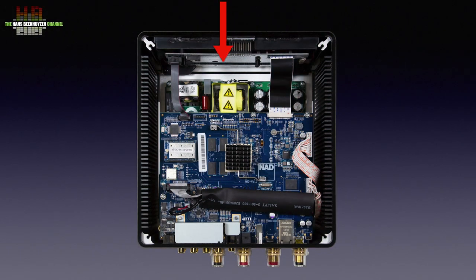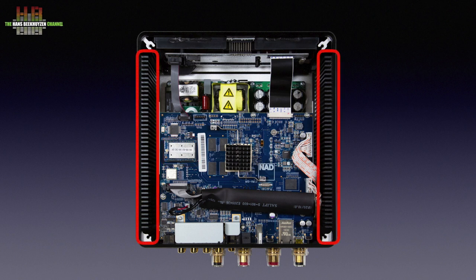Inside the M10 we see two printed circuit boards. The lower one holds the switching mode power supplies and the two times 100 watt N-Core Class D amplifiers. Centrally placed on the top board is the NXP 1 GHz ARM processor that BlueOS runs on. It also does the processing for MQA. The WiFi and Bluetooth radios are on a piggyback board, connected to the antennas when the top is mounted. Two small cooling profiles are mounted on the inside of the sides, and the glass top plate leaves a small gap for the heat to escape.